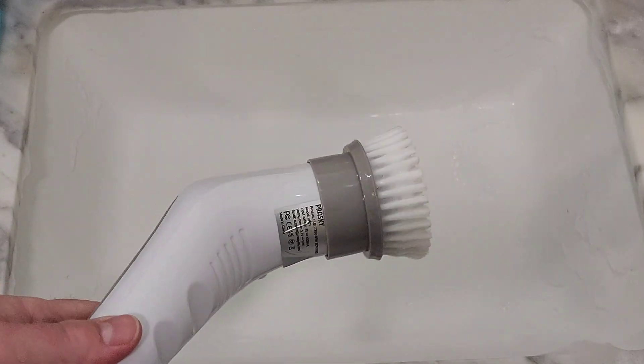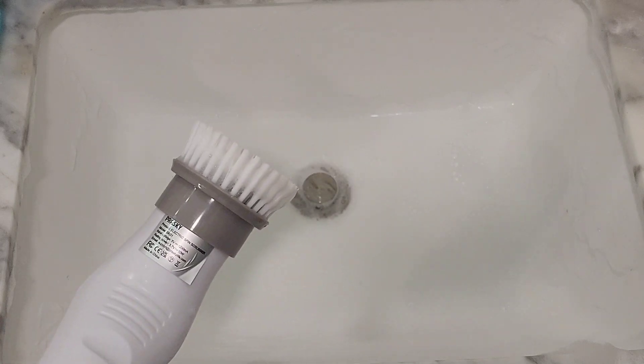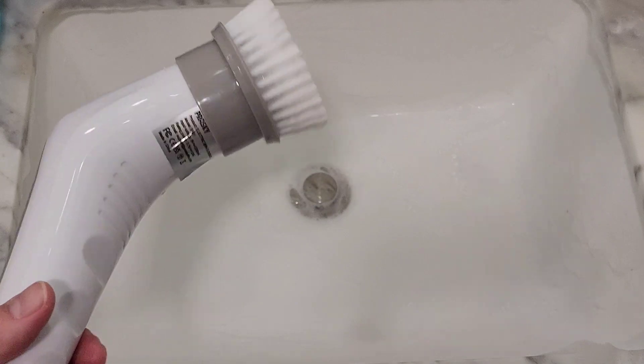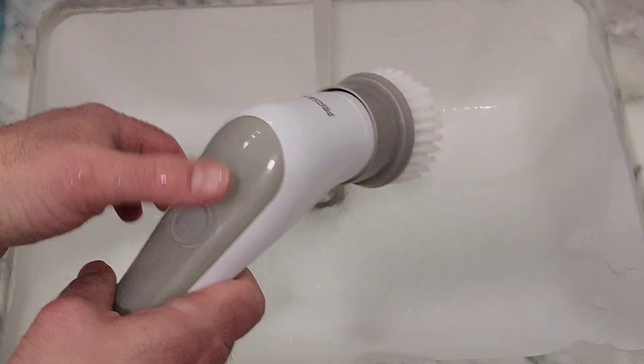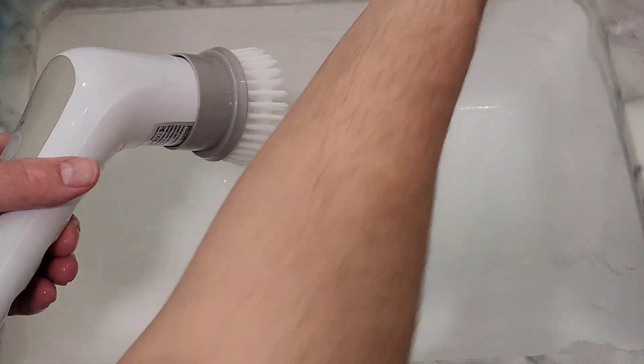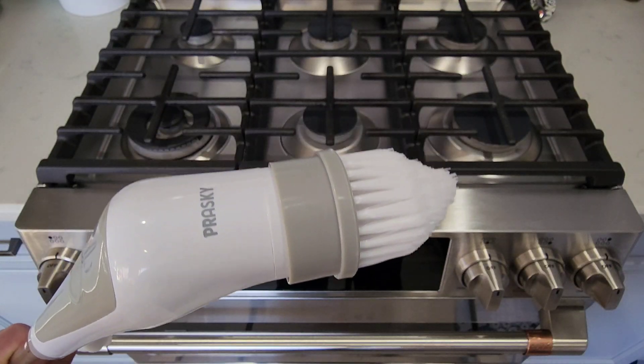You're cutting your time in half — literally in half — from scrubbing and wiping. This does the job for you, and then you just turn on the sink and rinse it out.